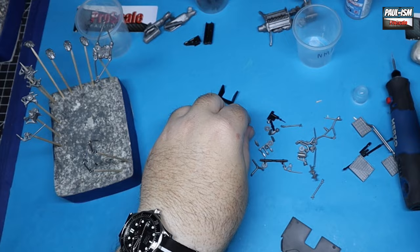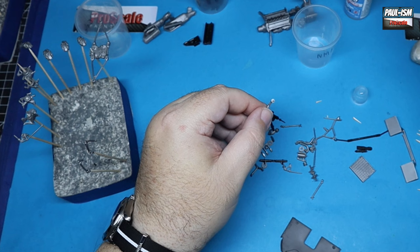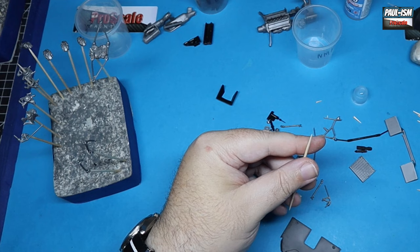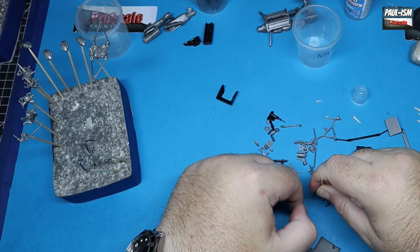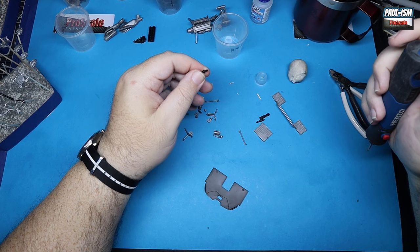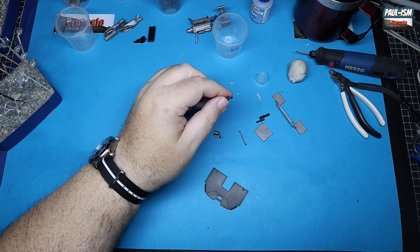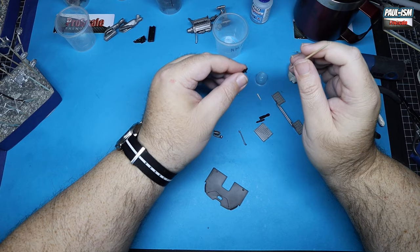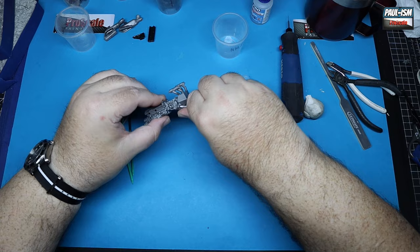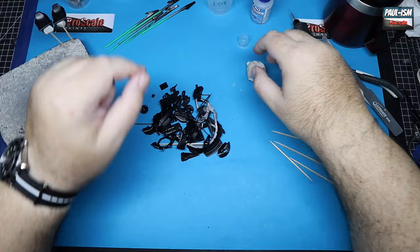Now that everything is cleaned up, it's the laborious task of mounting everything for primer. I'm using a combination of CA glue on cocktail sticks to stick parts in place through conveniently placed holes. We can also drill holes in inconspicuous places and get a cocktail stick in there. For any protruding parts we can use bulldog clips on sticks. Not a lot of people paint on sprues - that's completely counterproductive because the sprue attachment point still needs painting, so this is the most productive way for me.